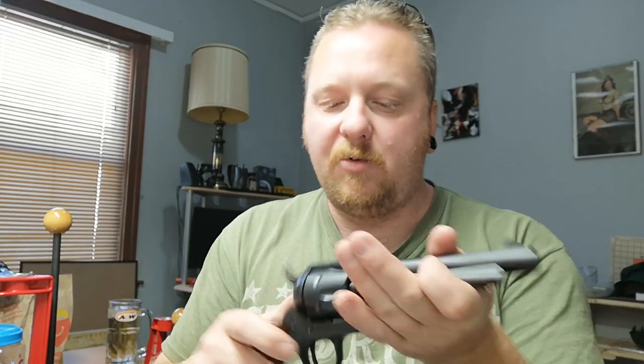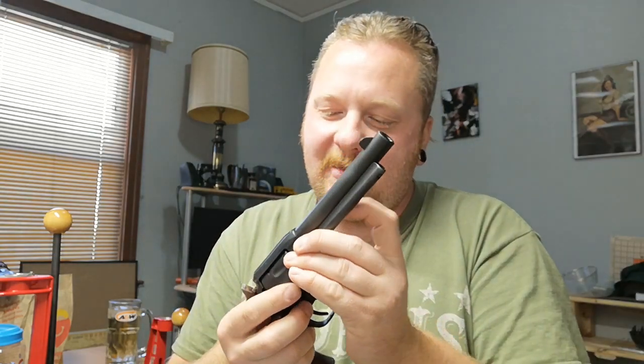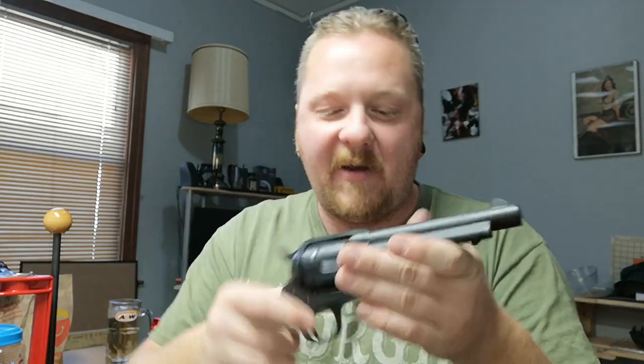But the newer one - the cylinder pin just comes right out. I bought it, took it apart after cleaning, and couldn't believe how easily it came out compared to the other one. It's kind of silly. But yeah, they're both good shooters. I love these revolvers - they've been treating me pretty damn good over the years and I can't wait to keep shooting them.